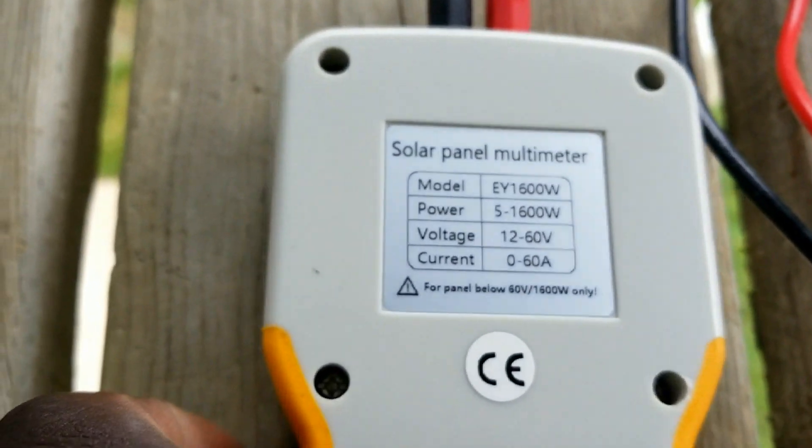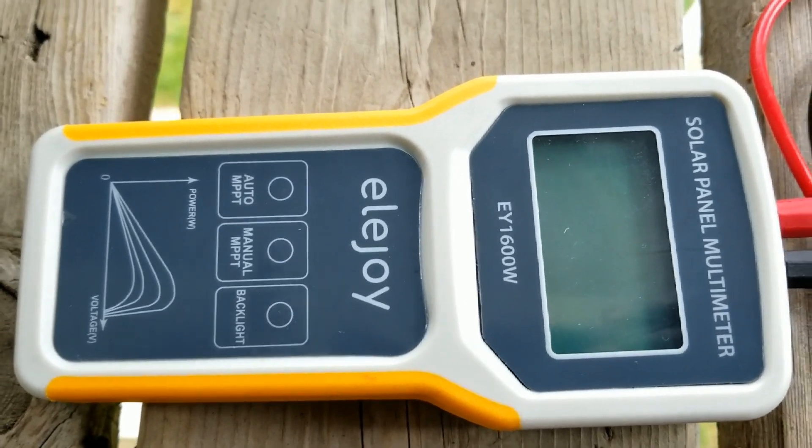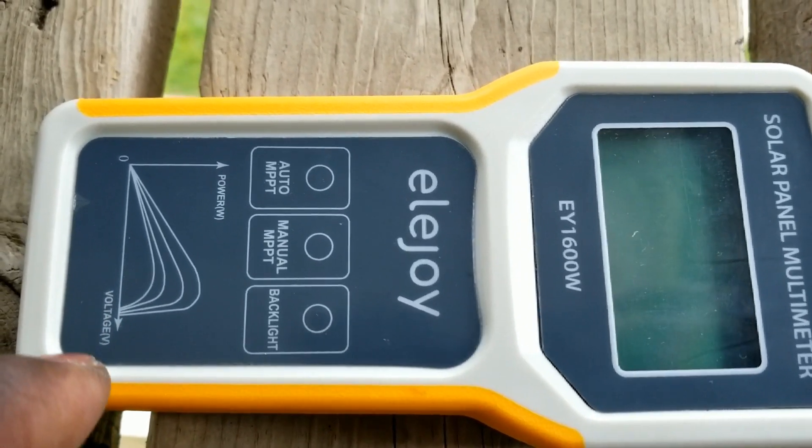They just produced this. And it doesn't use any battery — it powers itself when you plug it into the panel. And you will see exactly how this thing works.